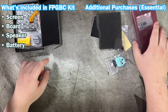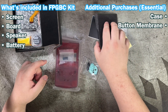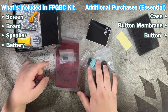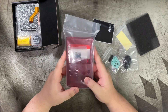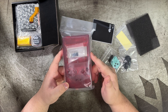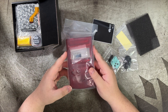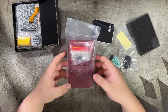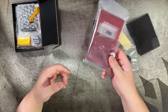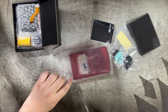You will also need to order a case, a button membrane, and buttons — these are absolutely essential. If you have spare buttons you don't have to order them, but because it uses a specially modified case that fits the FPGBC, you will need to buy these separately. You could theoretically cut the shell yourself, but if you don't want that hassle, just get one from Funny Playing Games.